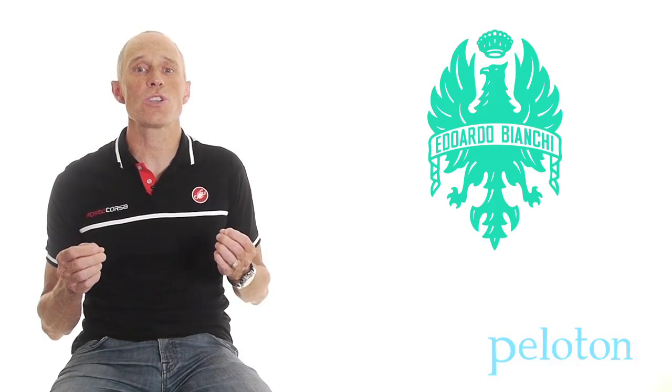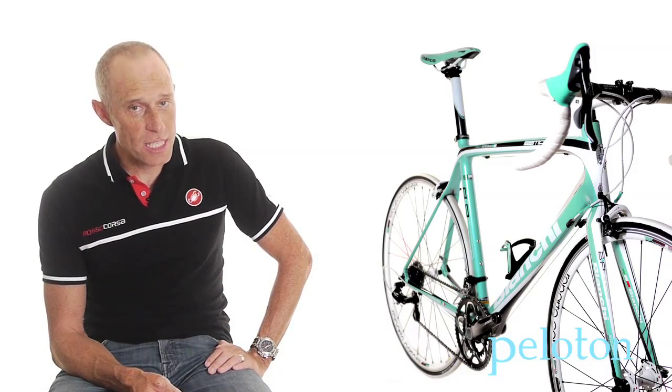There are exceptions to this: uninspired lumps with Italian names and off-the-shelf entry-level components that fit a bargain price point slot on shop floors. And to be perfectly honest, we were concerned Bianchi had produced just that with their new entry-level racer, the Bianchi Sempre. What we found was indeed an exception, but of a very different kind.